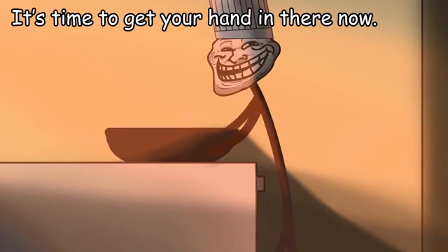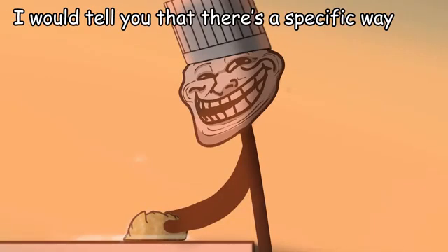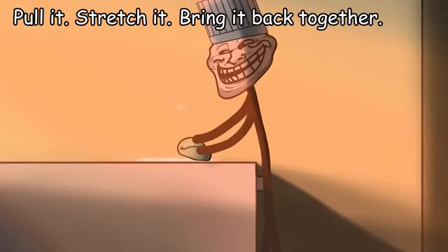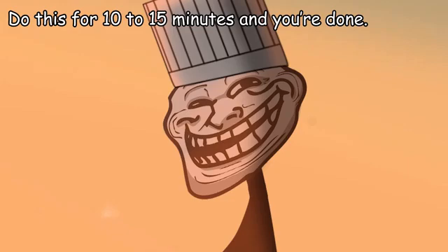Now just mix it up with a spatula until you can't really work it anymore. It's time to get your hands in there. Sprinkle some flour onto the table, then take out the dough and place it on the working surface. There's no specific way to knead the dough — you just play with it. Pull it, stretch it, bring it back together. When it gets so sticky you can't work with it anymore, just sprinkle some more flour onto it. Do this for 10 to 15 minutes and you're done.